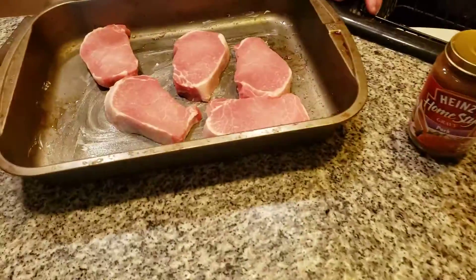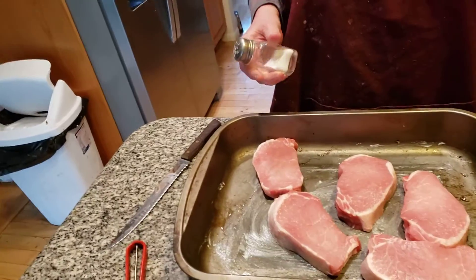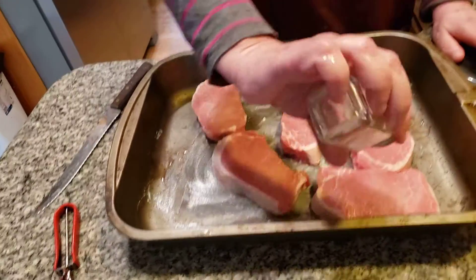Today we're making a very nice meal. We're making pork chops, but we're not breading them. We're making a regular bake, but we're putting pork chop gravy on it. It's supposed to be delicious, and we're going to salt these up a little bit.